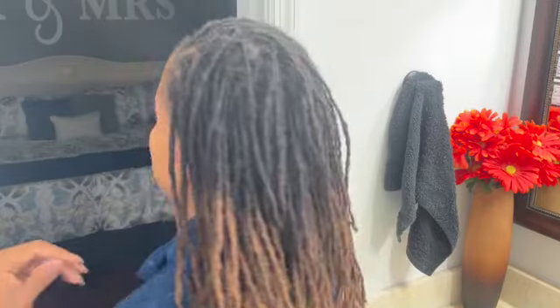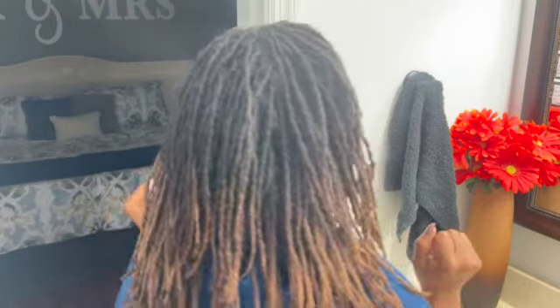My sister-in-law and my daughter helped me with this last time. My daughter helped with being the timekeeper, but she's doing her homeschool right now, so I'm going to use my watch. My sister-in-law's at work, so I'm just going to take my time.